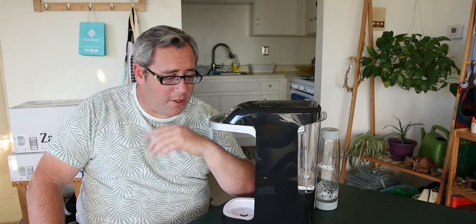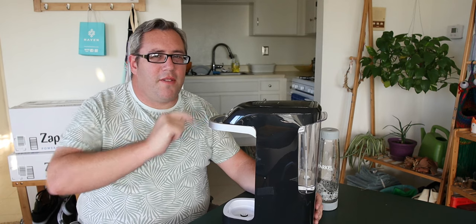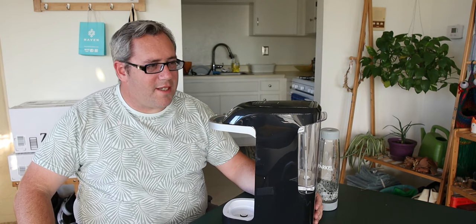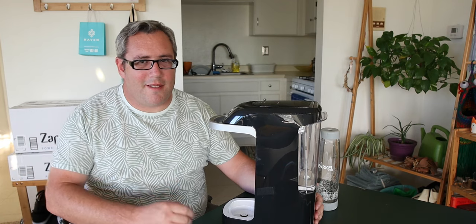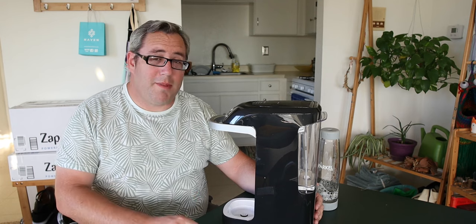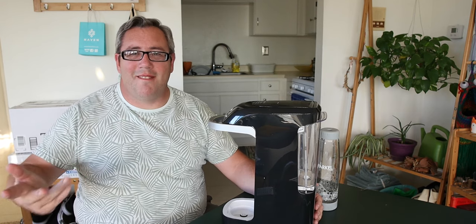Whatever failed on the other one could possibly fail on this one as well. And if Sparkle doesn't address that, I can't say I'm tired of these guys — there's no competition. I mean, there is competition in the home soda machine space, but it's again CO2.